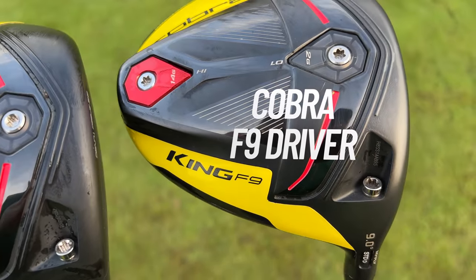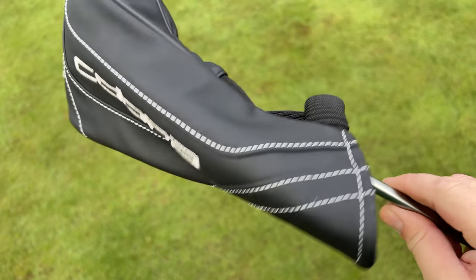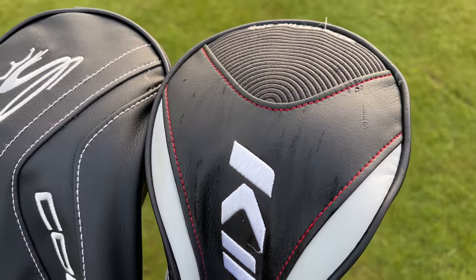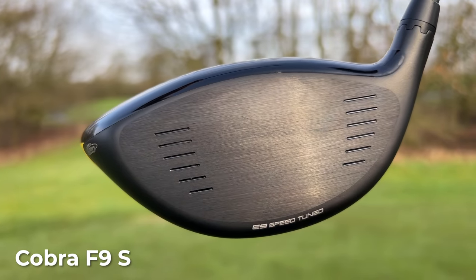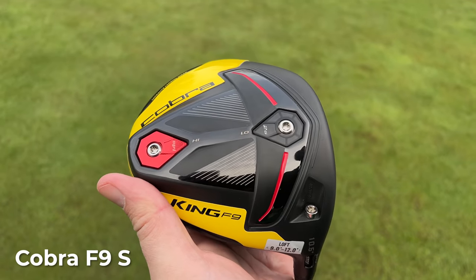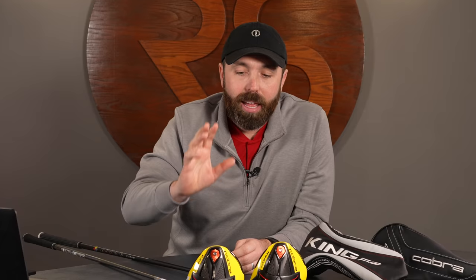These F9s look absolutely identical to the original. On the sticker on the shaft it does actually say Cobra F9S. The F9S also came with a head cover, but it looks different to the original F9's — the original head cover features a CNC milled face design at the top, so obviously they couldn't use the same one. But nowhere on the head itself is there an 'S', nowhere does it say F9S, and it's not a different colorway. Everything else is the same bar those things I highlighted.